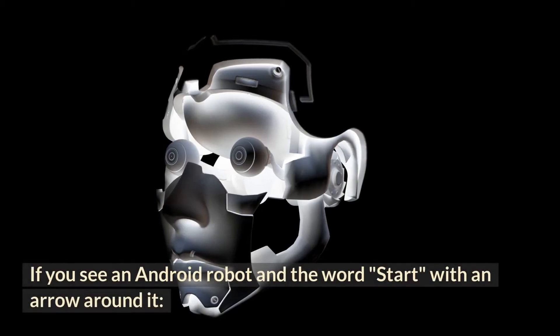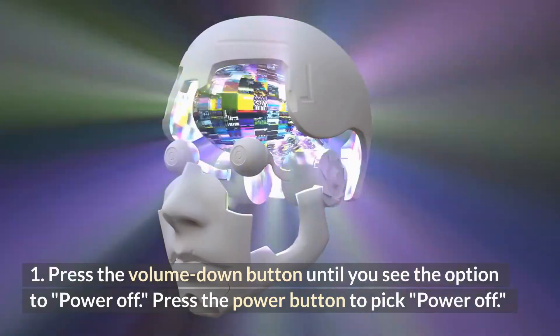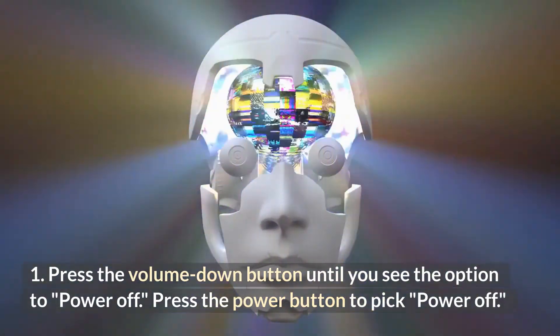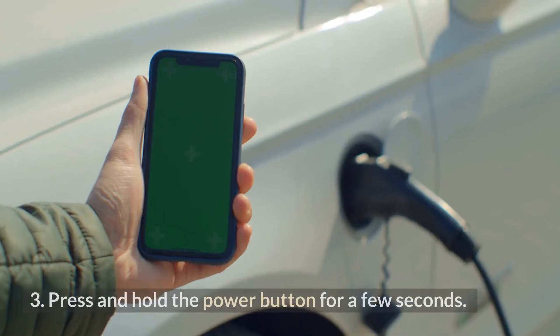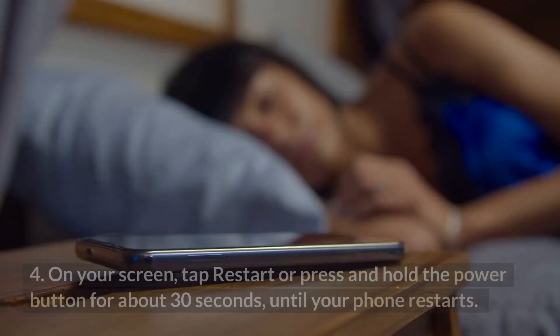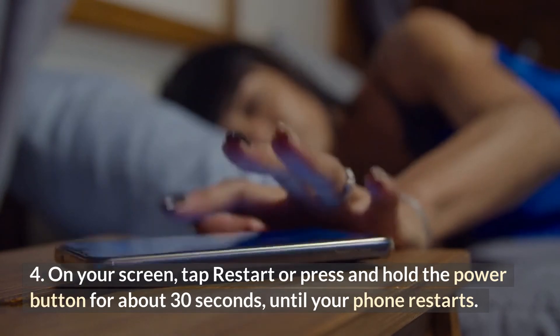If you see an Android robot and the word 'Start' with an arrow around it: 1. Press the volume down button until you see the option to power off. Press the power button to pick Power off. 2. Charge your phone for at least 30 minutes. 3. Press and hold the power button for a few seconds. 4. On your screen, tap Restart, or press and hold the power button for about 30 seconds until your phone restarts.